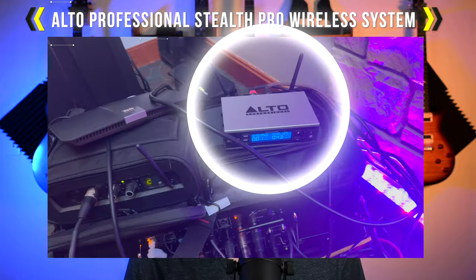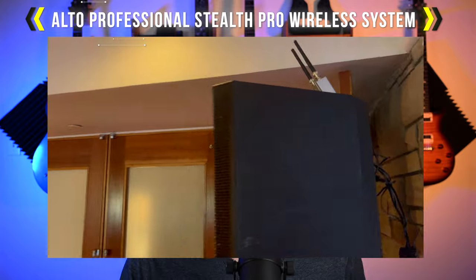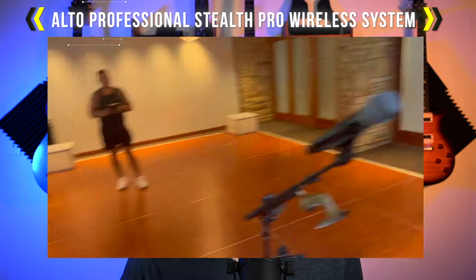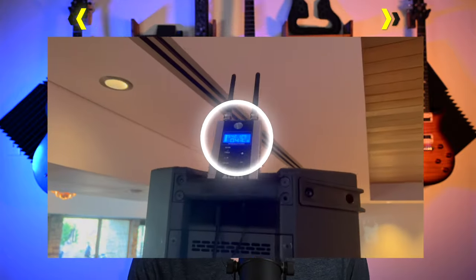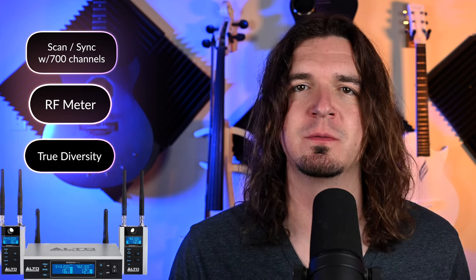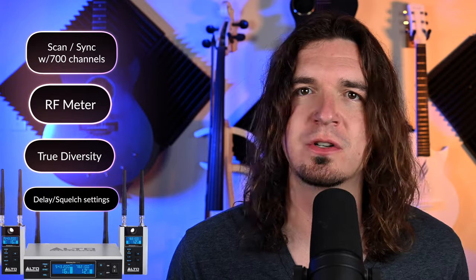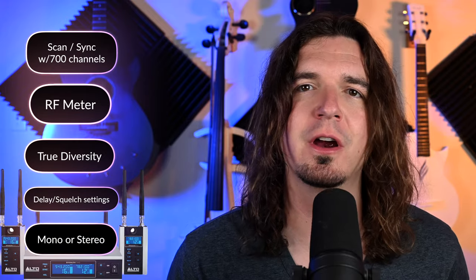In today's video we're checking out a wireless system for your PA speakers — this is the Alto Professional Stealth Pro wireless system. It's a great option if you need wireless to transmit to your active speakers for a PA system. It has options for scan and sync, an RF meter to see if you're on a clean channel, it's a true diversity wireless system which means it's a lot more stable, and you can set a delay, squelch control, and mono or stereo.